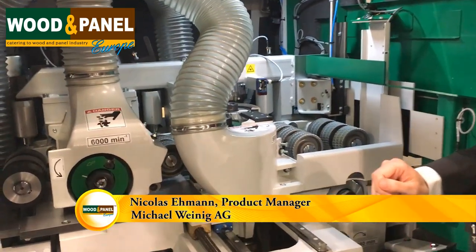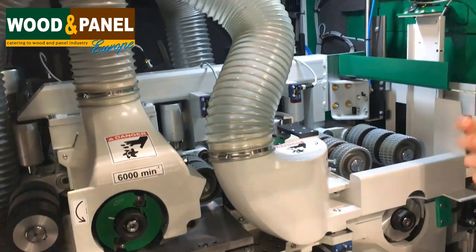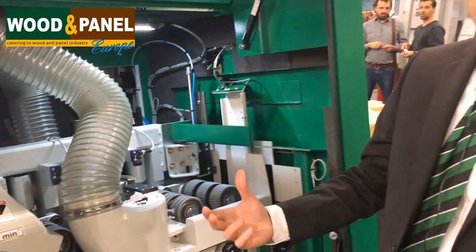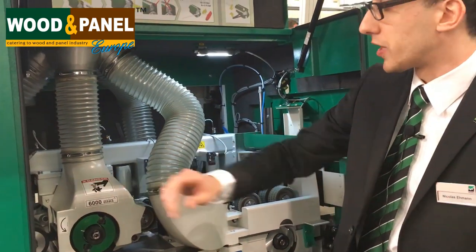What's new on the Q Plus is we have a new tooling system. The new tooling reduces the noise of the machine and we get perfectly straightened workpieces out of the machine.